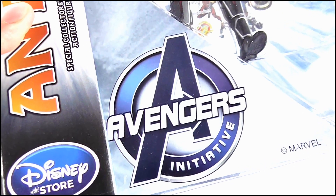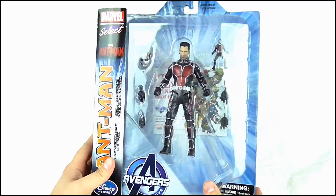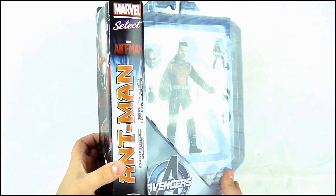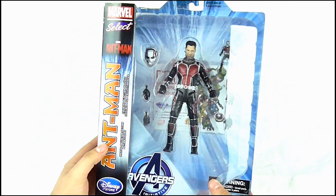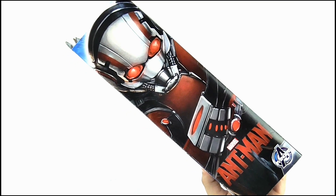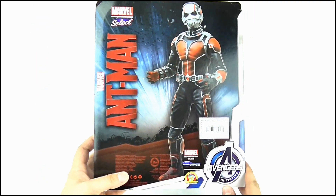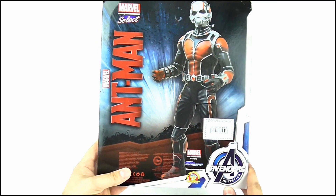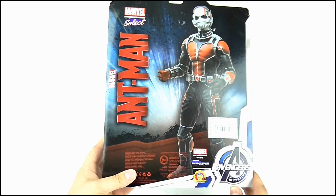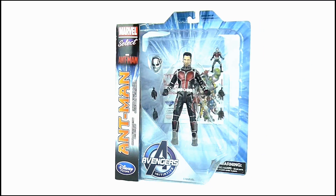What's weird is that we just get the Avengers Initiative logo instead of an ant or something in this triangular section. The window is gigantic like all other Marvel Select boxes, so while the figure and accessories are displayed really well, there's a lot of wasted space. The side features a stylised image of Ant-Man in action with the movie logo and Avengers 'A' insignia below it. Finally, the back offers nothing new except for an enlarged image of the figure and no write-up, which is a little strange. Anyway, that's it for the box, so let's open it up and take a look at the figure itself.